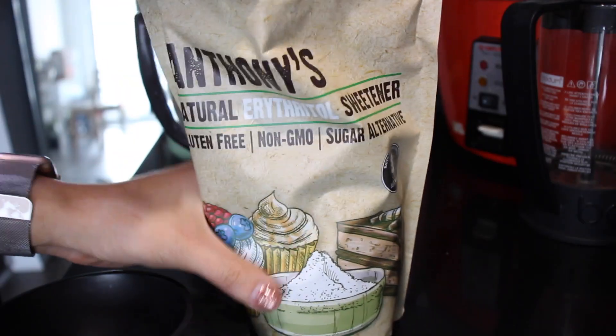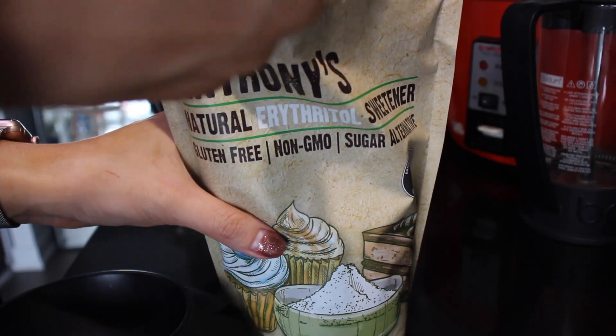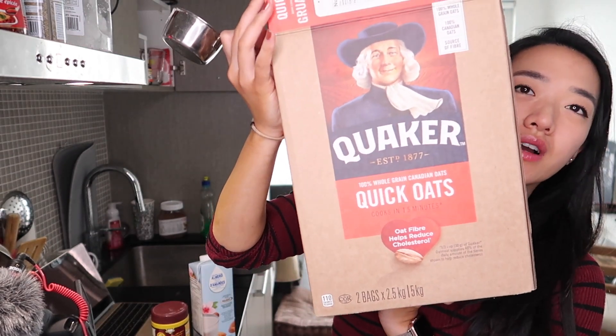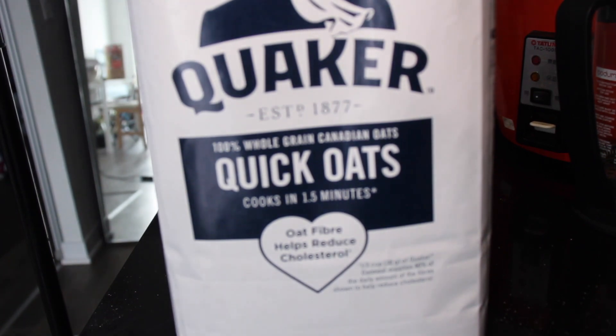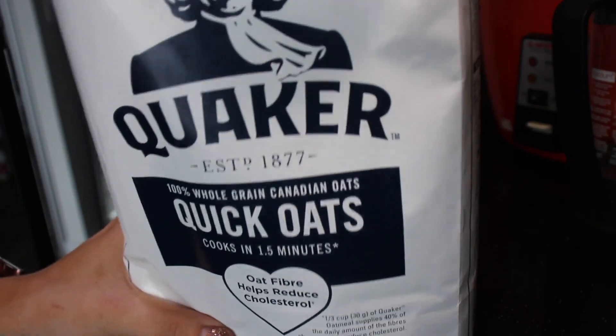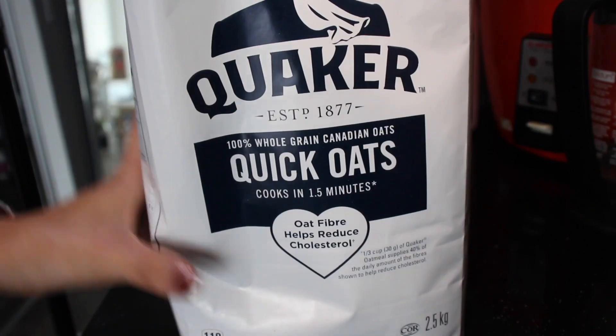It is my favorite, so I 100% recommend using it. But the sugar-to-erythritol ratio isn't one to one — you need a little bit more erythritol to get the same sweetness as regular sugar, so I'm going to put in maybe a little bit more than half a cup. You also need half a cup of old-fashioned oats; I use quick oats from Costco. Do half a cup of this.